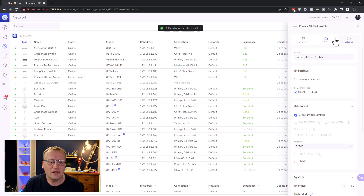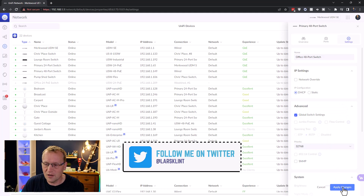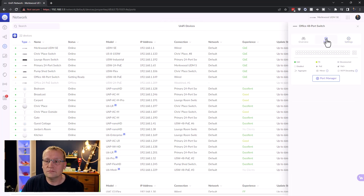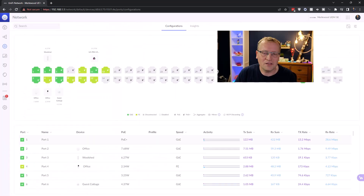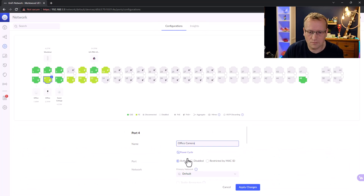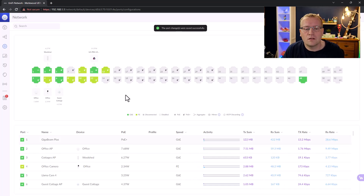Let's apply those settings. We now have a proper name — 'Office 48-Port Switch.' Let's have a look at the ports — there are 48 of them. The port manager is by far the best place to look at these. There's no naming yet, but luckily I took a screenshot so let me fix the naming.